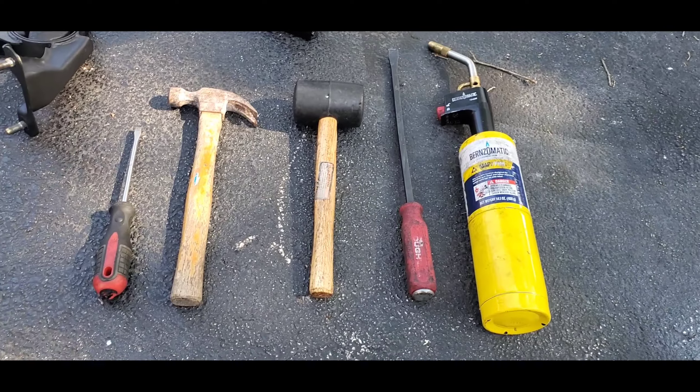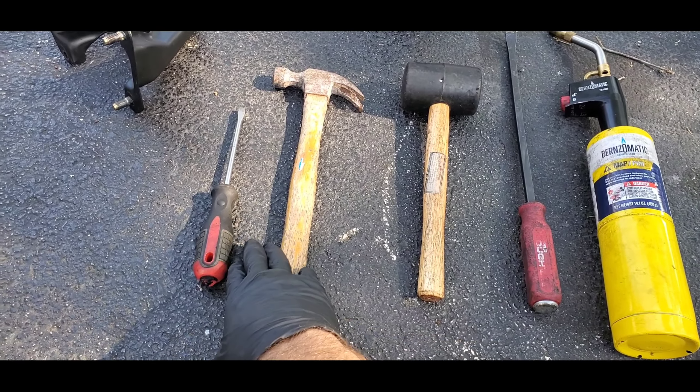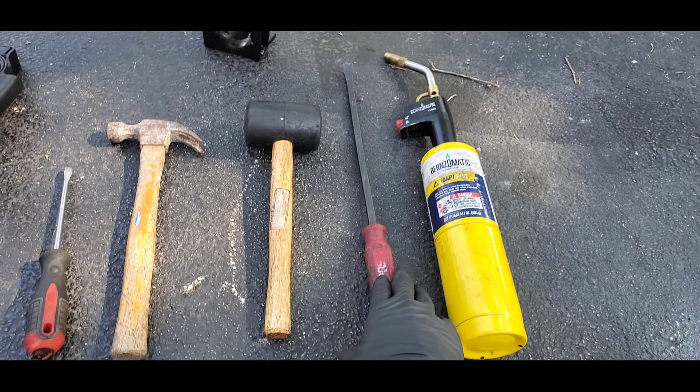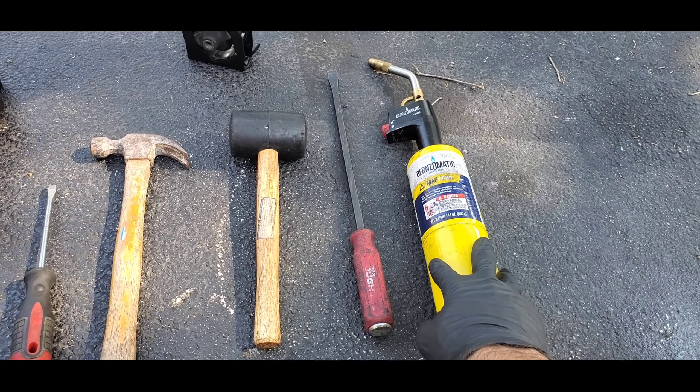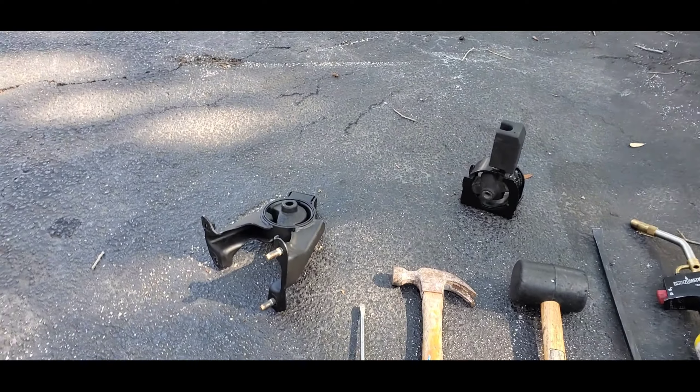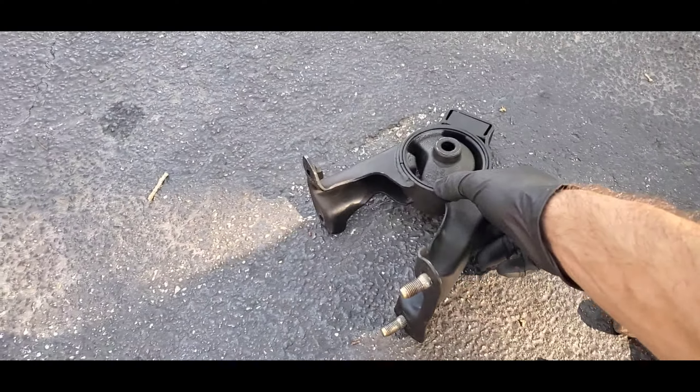Here's what I'm going to be using: a flathead, a hammer, a rubber mallet, a pry bar, and a blowtorch. I'm going to be doing the torque mounts on my car.